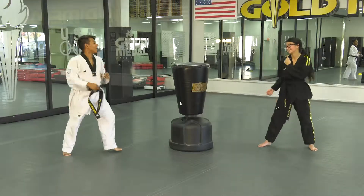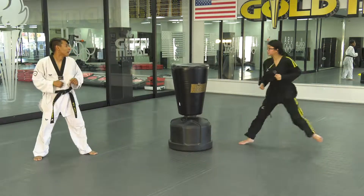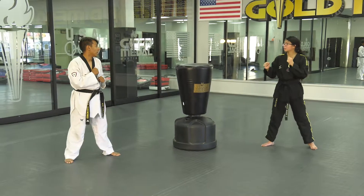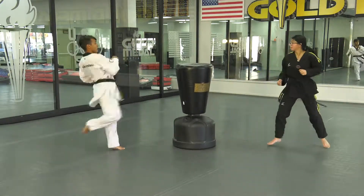Slide back after you executed both kicks. If you feel comfortable with that, then you're actually going to do it in two successions.